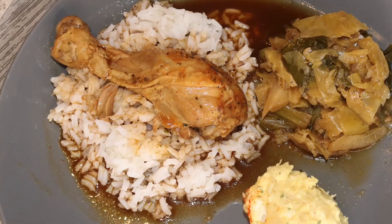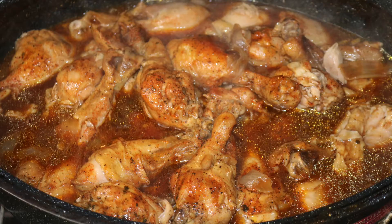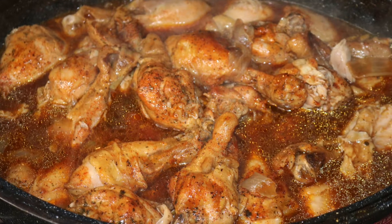In today's video, we are cooking smothered chicken, cabbage, and potato salad. But first, let's focus on our smothered chicken.